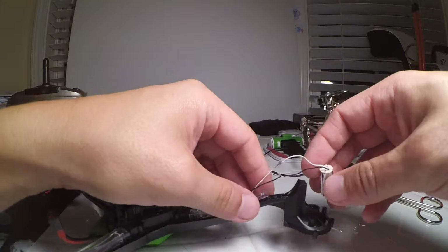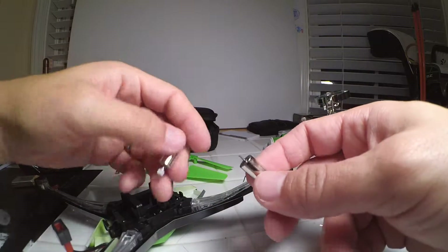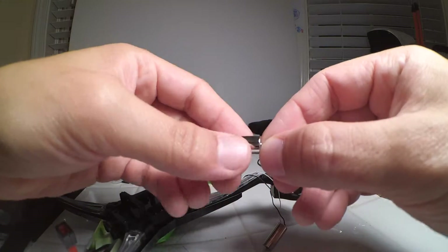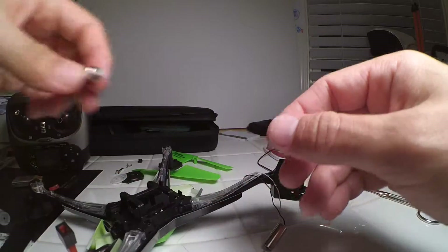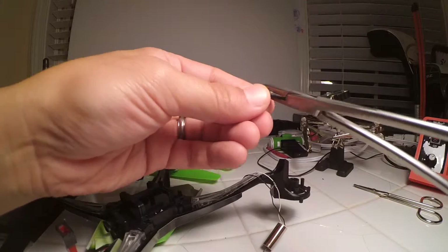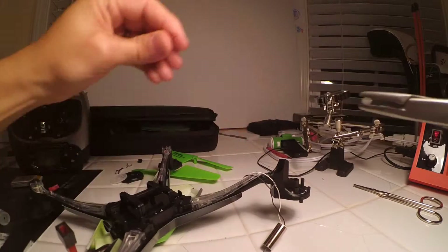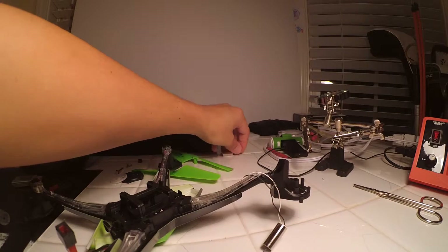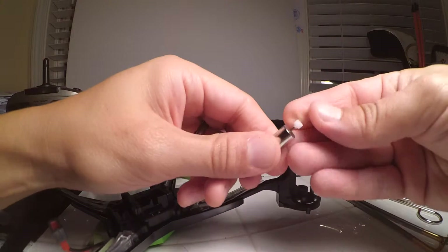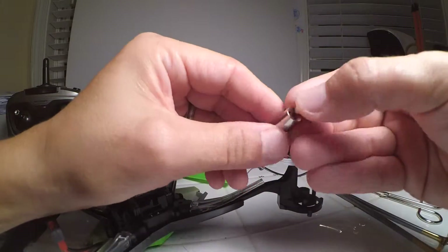Now the pieces are back on there and the motor is back on there. The motor from the Hubsan doesn't have the little gear piece on it, so you have to take the little gear piece off the old motor. That's what you're going to do if you get a motor like that from the Hubsan H107D. What I do is I just remove it with a hemostat. Then you're going to put the little gear piece back on there on the new motor.